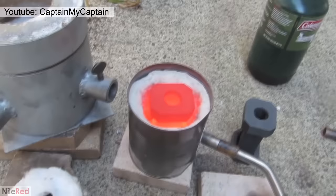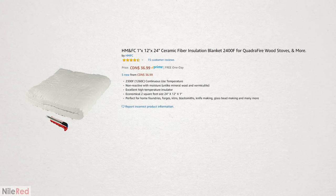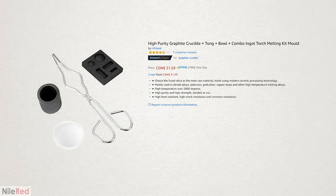From some videos that I saw, I found that it was possible to just do it with a paint can, some blow torches, and fiberglass insulation. So I ordered the fiberglass from Amazon, and I went and picked up the torches and the paint can from my local hardware store. Also, while I was on Amazon, I picked up this small metal melting starter kit.